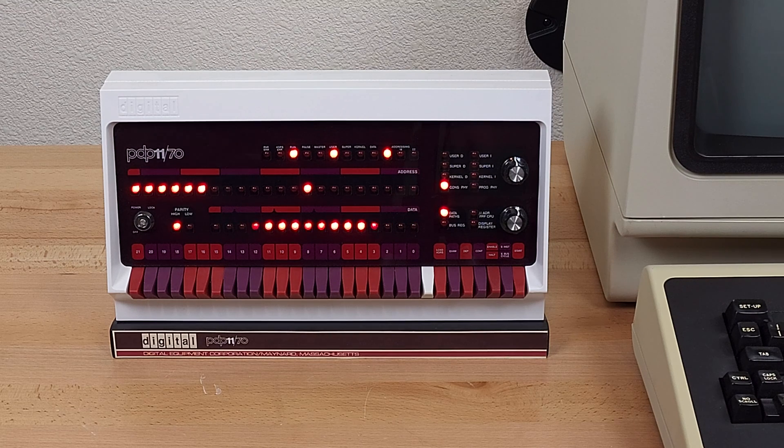This is a Raspberry Pi based emulator, a PiDP-11, which is available from Obsolescence Guaranteed. I'll post a link down in the description.